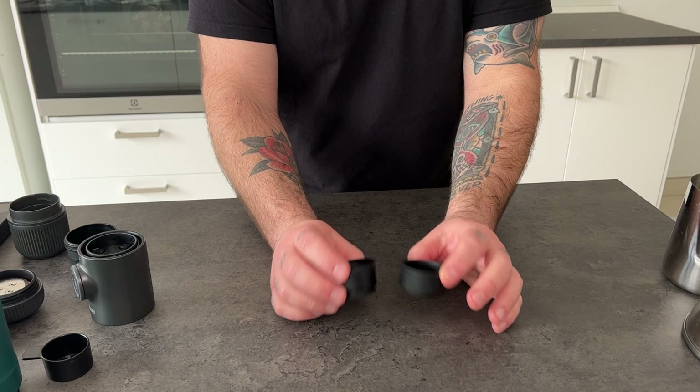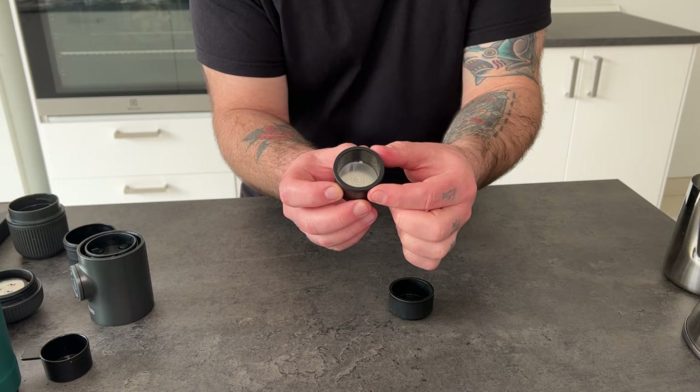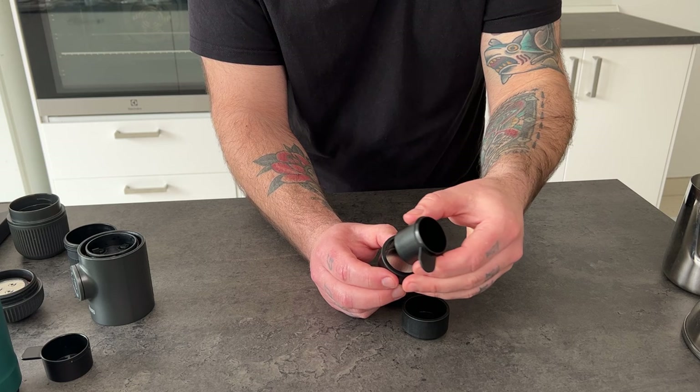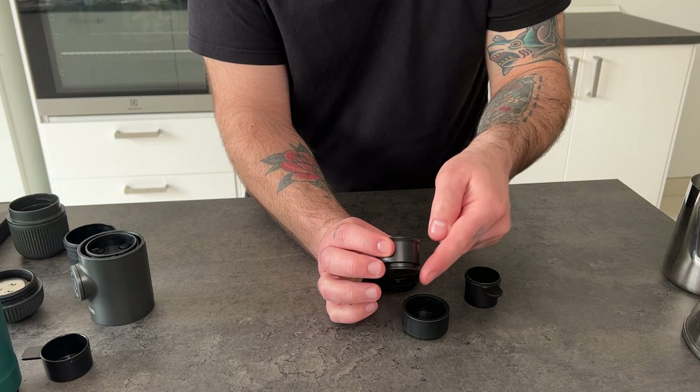Now let's see the basket. Both of them fit 8 grams of ground coffee, but here is the difference. The Outing one is slightly narrower and also taller than the Wacaco one. And there is a curious difference: when you load coffee into the Outing basket, you load it like when you fill a coffee basket from an espresso machine, which is the side where there is the shower screen. Basically, the water goes from this side through the coffee pack and goes out from this valve.